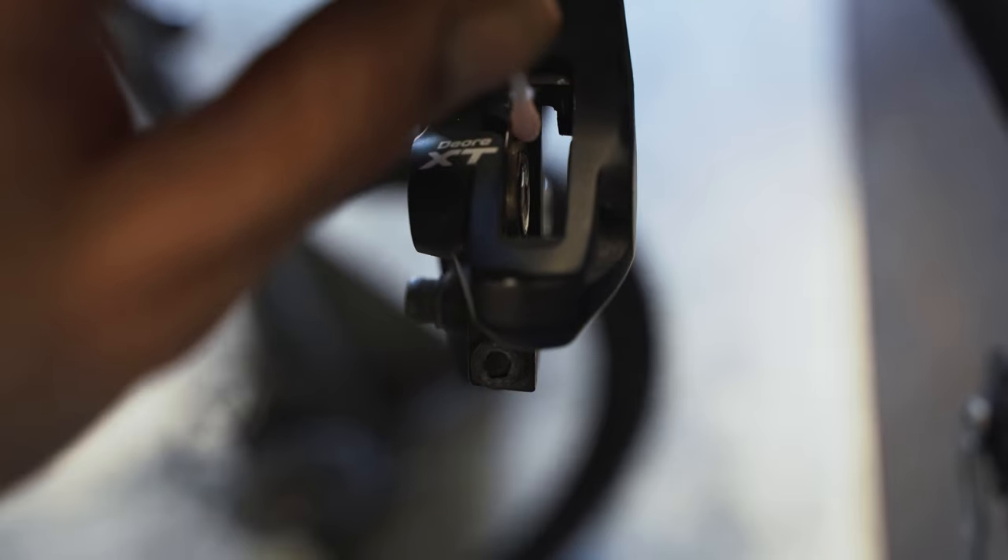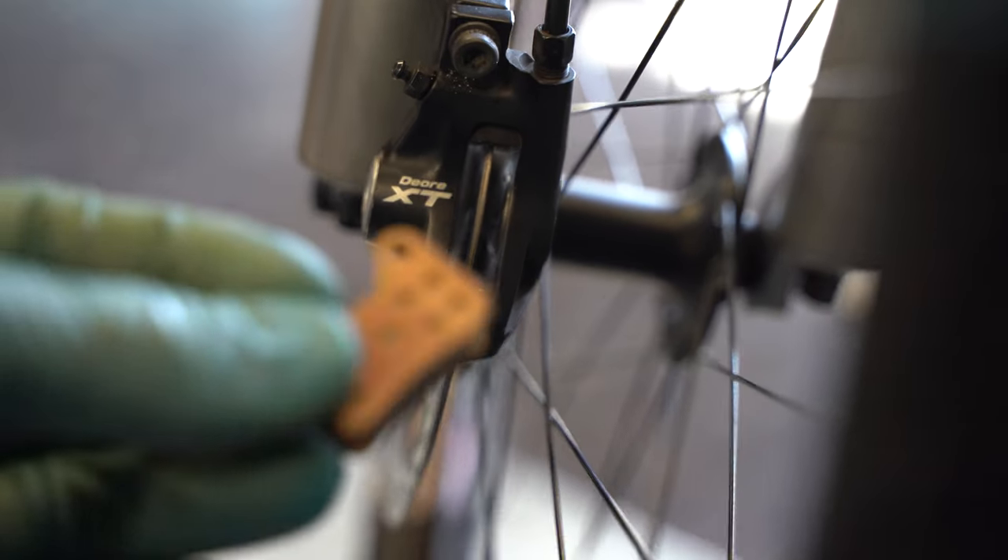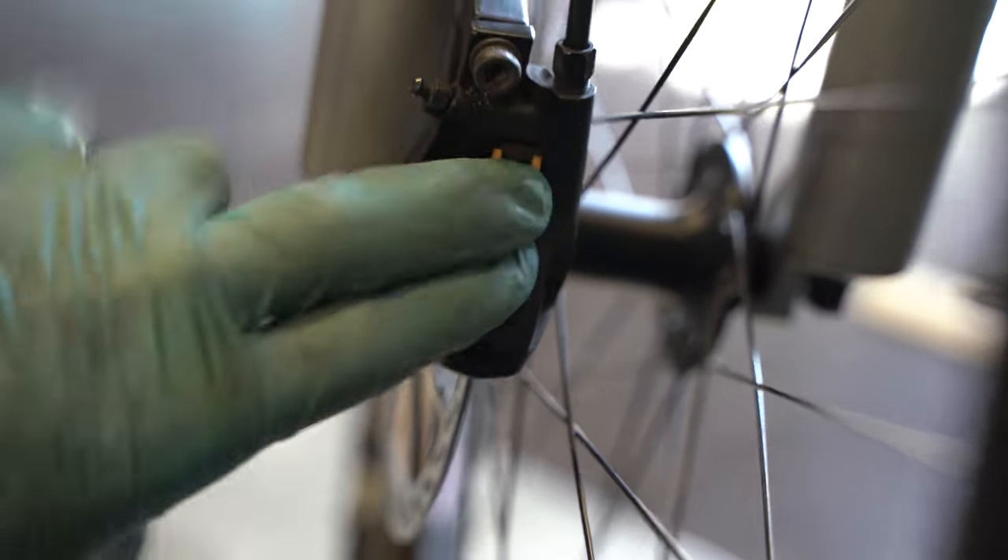Before pushing the pistons back, a really nice trick is to get a Q-tip and dip it in some mineral oil — or whatever oil those brakes use. For SRAM that can be DOT or DOT 4, for Campagnolo and Magura it will also be mineral oil, and for Shimano of course mineral oil. Dip the Q-tip into the oil and just lube the surface of the pistons before pushing them back. This gives some additional lubrication and they will run even better and especially they will run evenly.